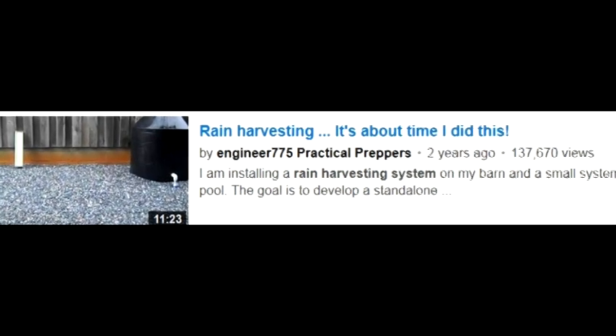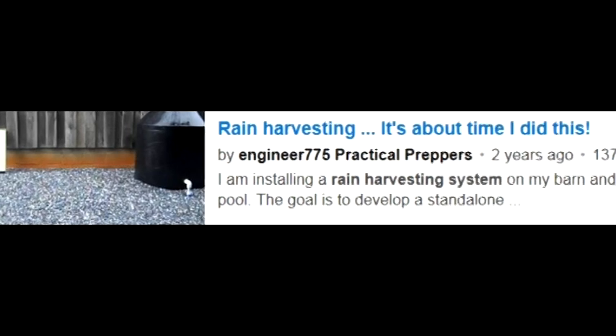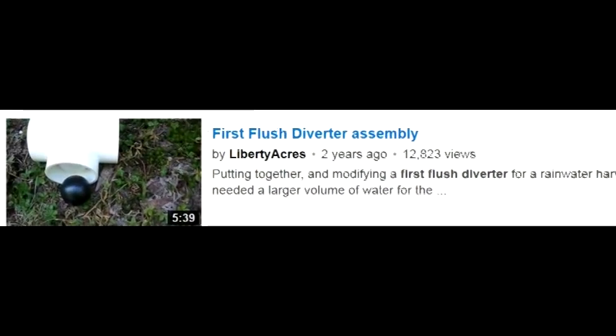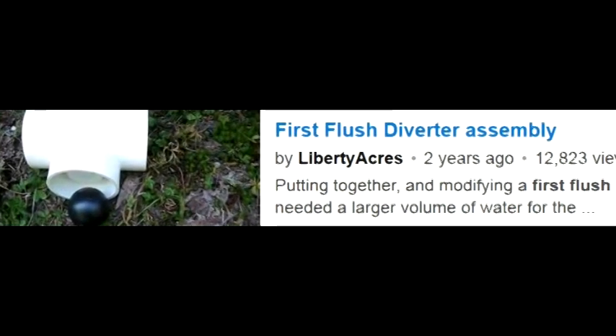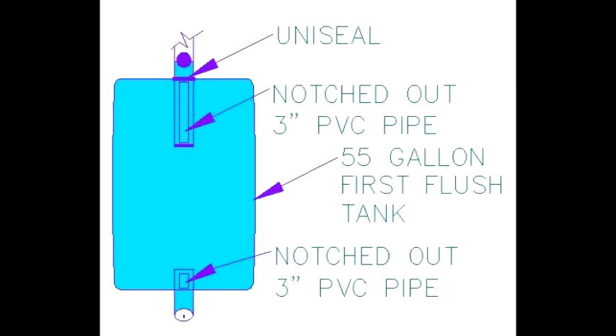I got the idea from Engineer 775 and Liberty Acres. I have their video links below. This is my specific setup that I did.